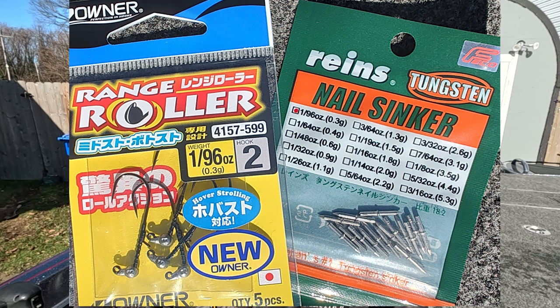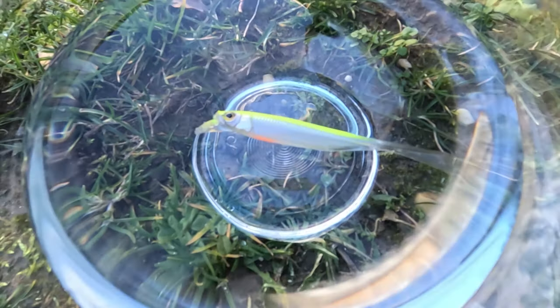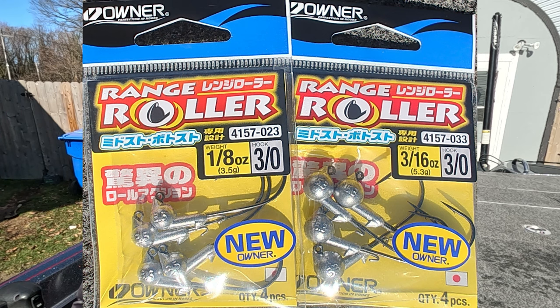When I say light, you can use nail weights as small as 1/96th of an ounce, and jig heads of the same size. A lot of these baits also have some buoyancy, so the lighter the weight you use, the more it will actually hover. Mid strolling uses more standard size weights like 1/8 or 3/16ths. You retrieve it in the same method but the bait stays more in the middle of the water column — hence the term mid strolling.